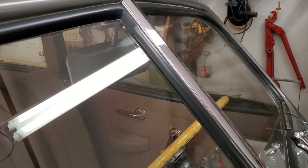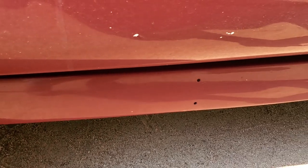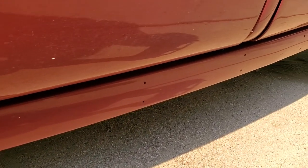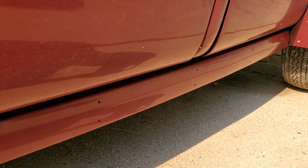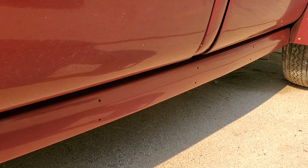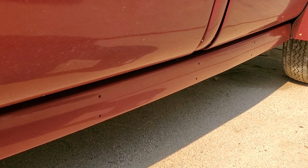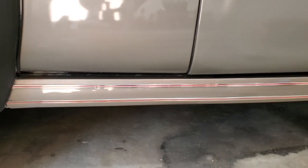Down on this filler panel — which you might call a rocker panel — it is the replacement panel used in 1939 and 1940 instead of running boards. However, you can see all these holes — those are the holes for mounting the trim that's missing right now. Here you see the trim as it's supposed to appear on the car, complete with red pin striping.